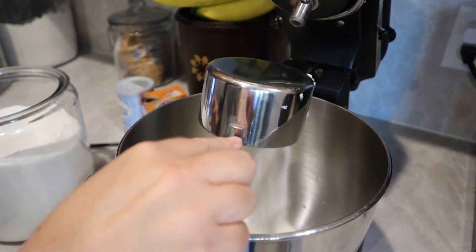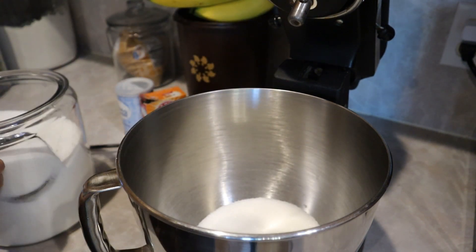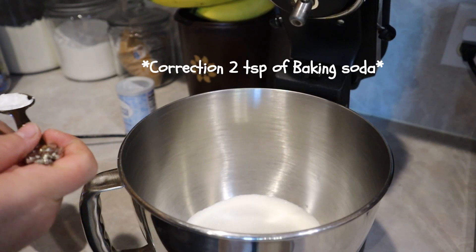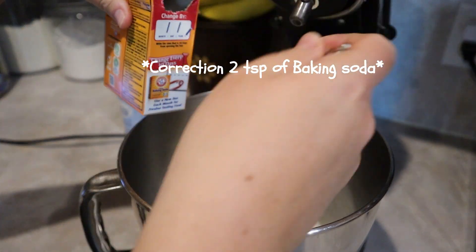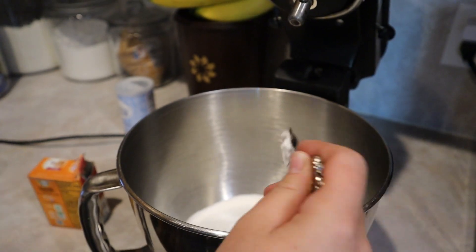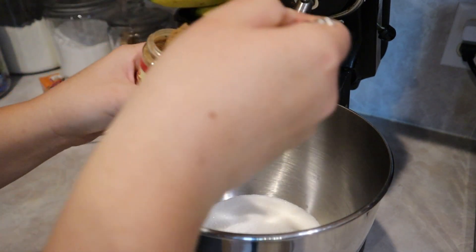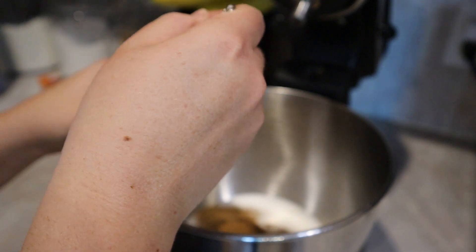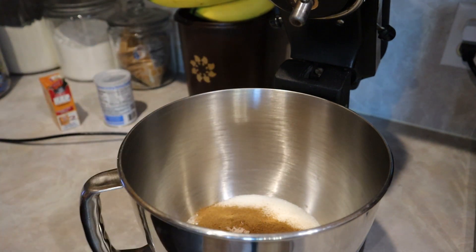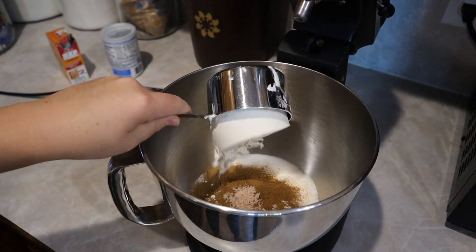Moving on to the pumpkin bread. I start by mixing all the dry ingredients together: three cups of sugar, two tablespoons of baking soda, one teaspoon of baking powder. I ended up using about four teaspoons of pumpkin spice — here you see me adding three, but I added a fourth later. Then one and a half teaspoons of salt and three and a half cups of flour.